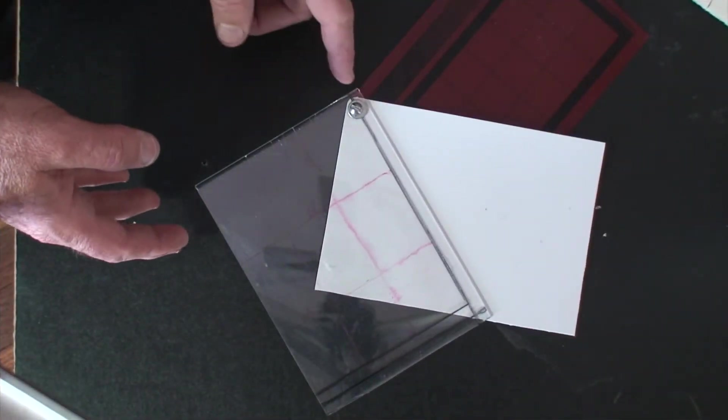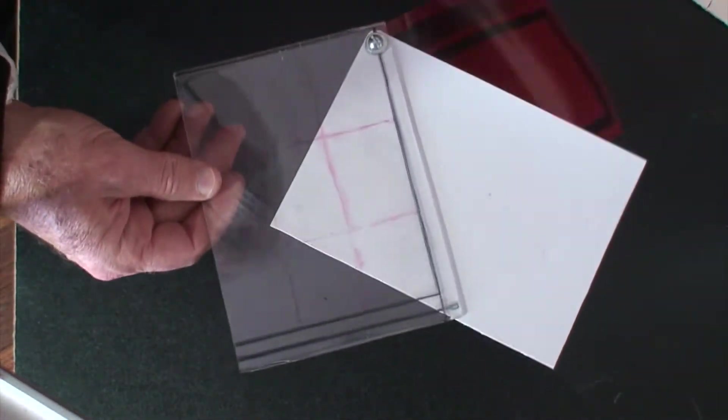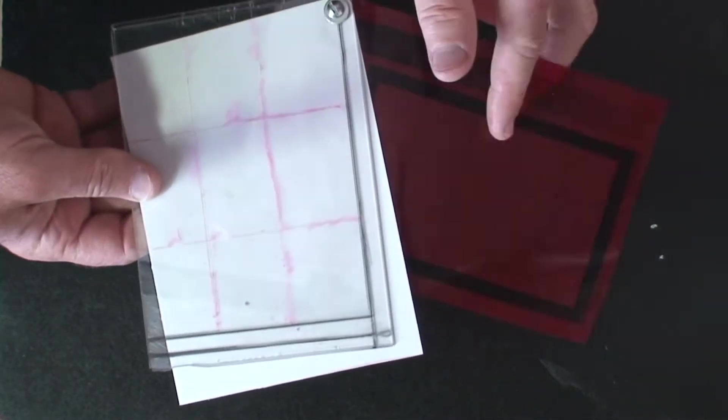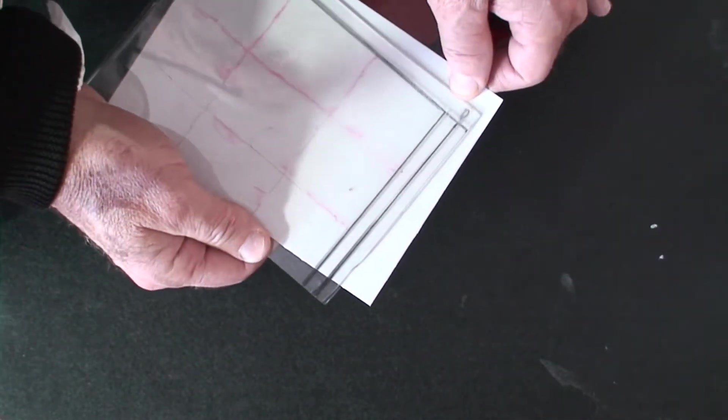Here's a close-up of my little invention. Really all it is is two pieces of plastic — plastic on the other side as well — and I have a red film sandwiched on the inside. I'll show you some still photos of this to give you a little bit of the idea.